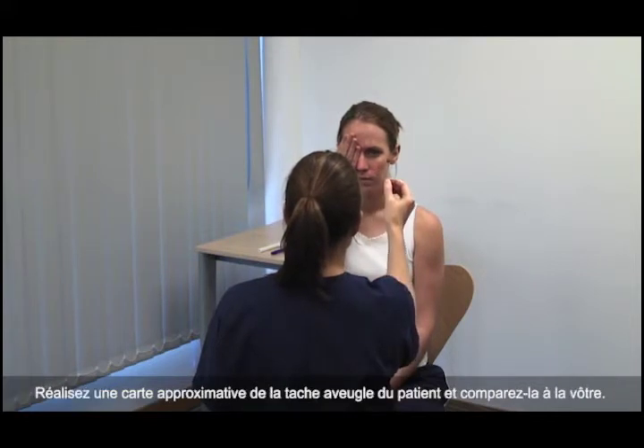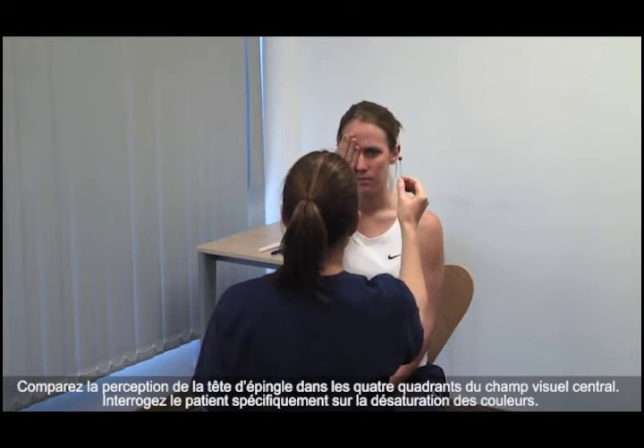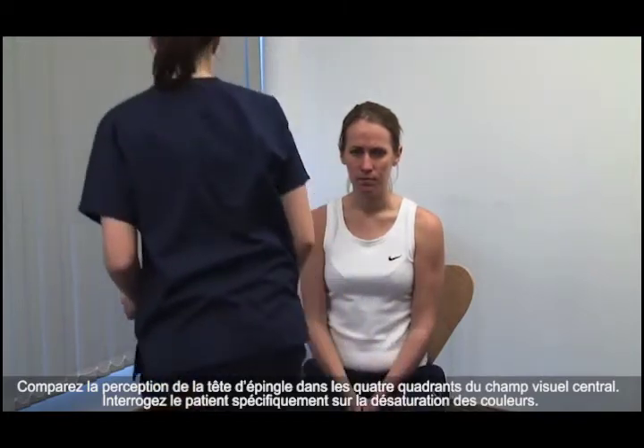Make a rough map of the patient's blind spot and compare this to your own. Please tell me when it reappears. Can you see it here? Yes. And here? Yes. Compare perception of the hat pin in the four quadrants of the visual field centrally. Ask specifically about colour desaturation.